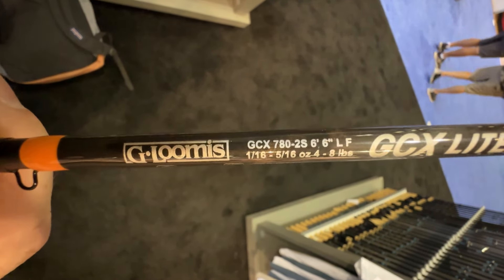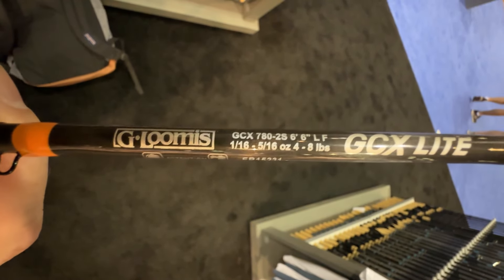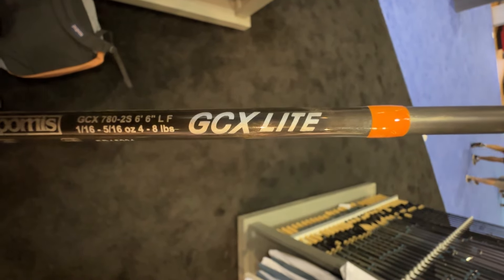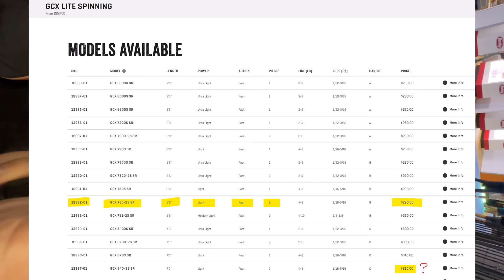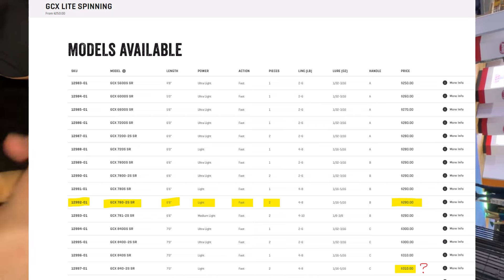This folks is the G. Loomis GCX Lite from Shimano. I got so many questions about this rod, and I dared to give you an opinion without ever having touched it.